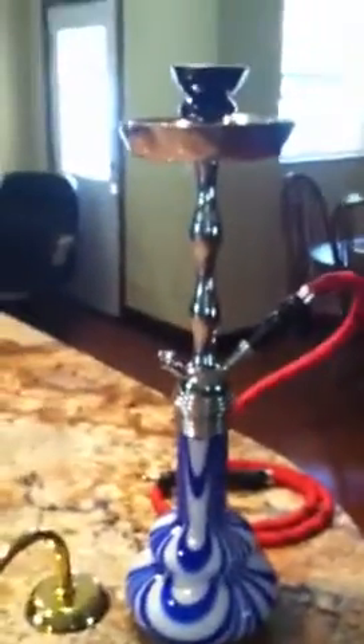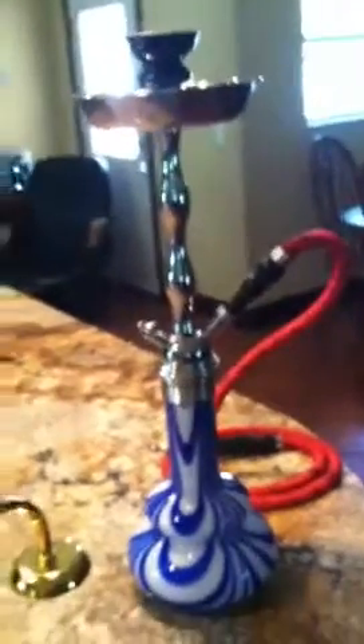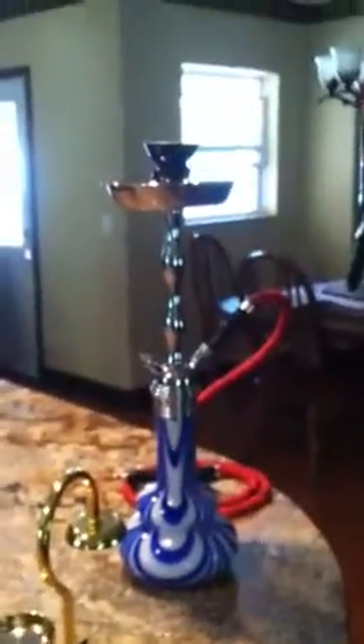It looks great, it smokes great. It's my first official hookah — I got a little cheap one offline but I don't even use it. I just use this one from now on.